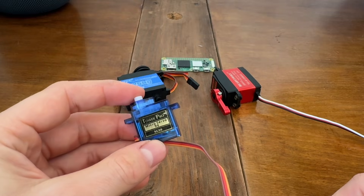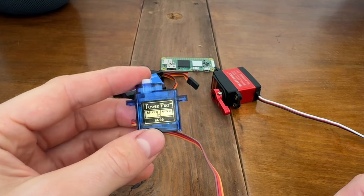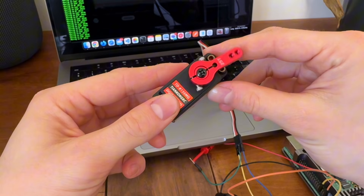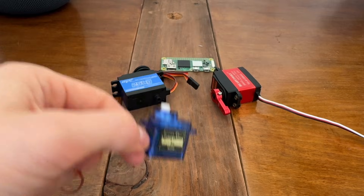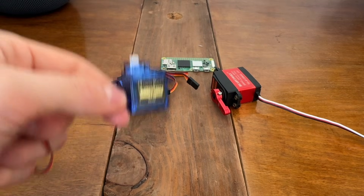Hi guys, in this video you will learn how to control literally any servo with literally any Raspberry Pi, so stay tuned. We'll go through hardware and software, but let's start with some theory introduction.